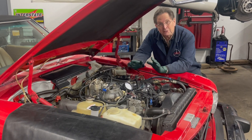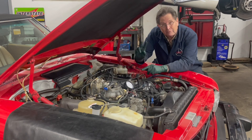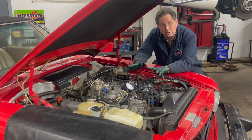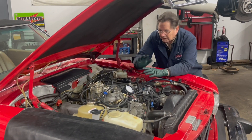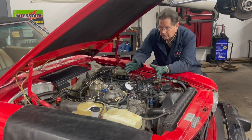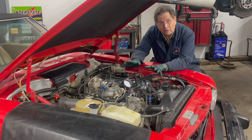I just completed a fuel system pressure test on this 380 SL and I'm really happy for two reasons. Number one, this thing tests out beautifully — right on the money. I'm not going to go over the entire testing procedure in this video; that's covered in my long videos that come with my kit. But I can't believe how well this engine runs.